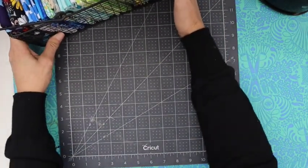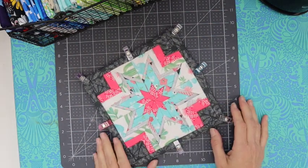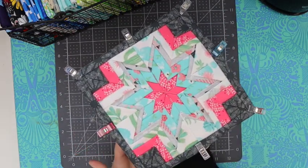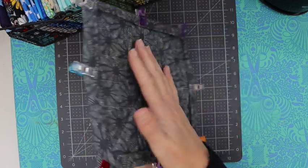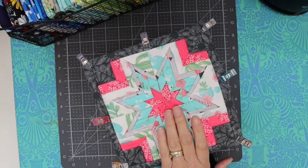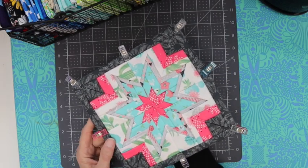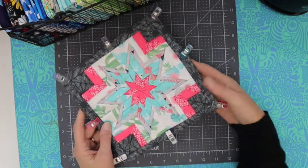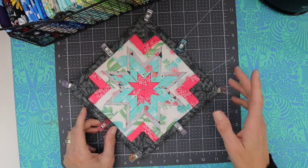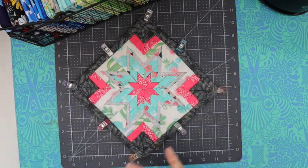I've already made one of these cute hot pads. I haven't quite got this one done yet — I've got a little bit of hand stitching I need to do — but I really like this star point hot pad. I've seen these before but never tried to make one, so this is my take on making them. We're going to cut a whole lot of fabric, do a lot of pressing, and then sew.